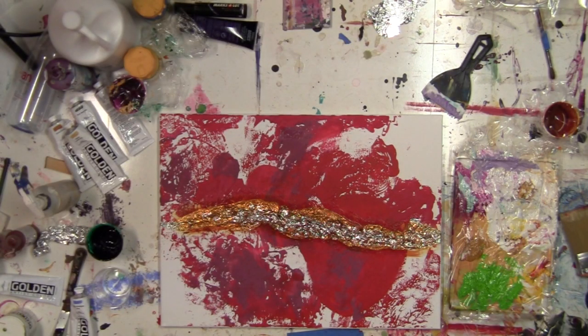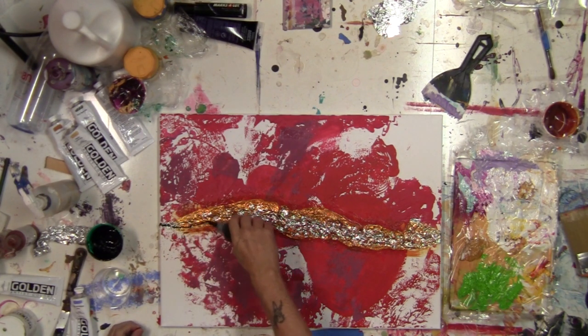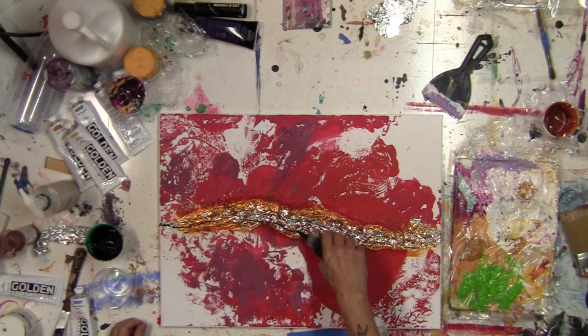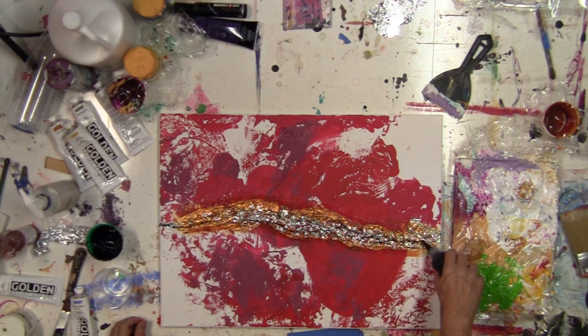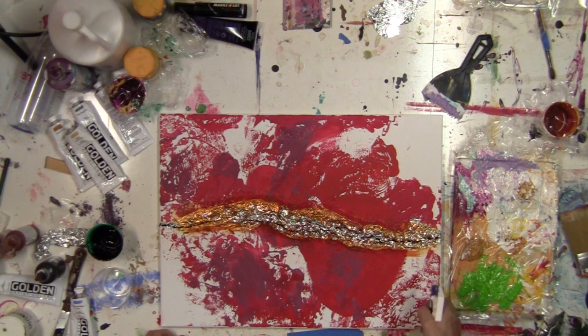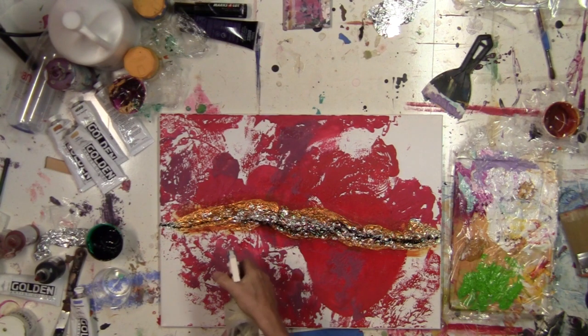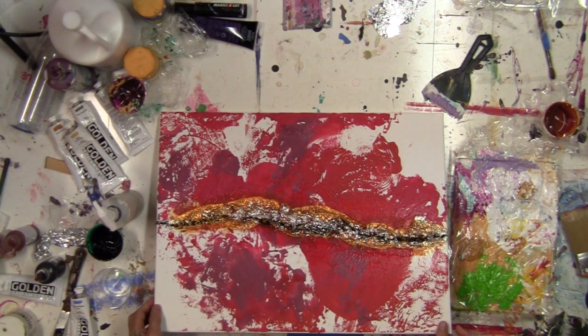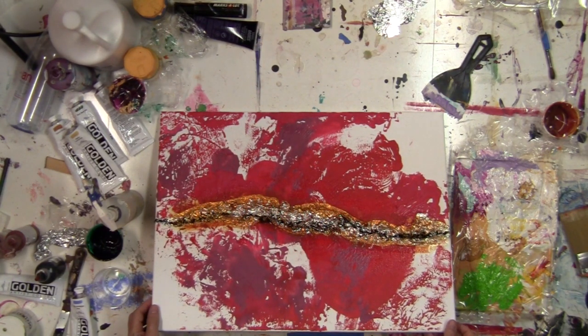Let's finish the foil painting. I'll start by adding some thinned out black paint across the foil, then spritz it with some water and lift the canvas to let it flow down into the cracks and crevices.